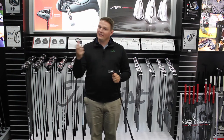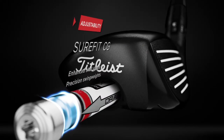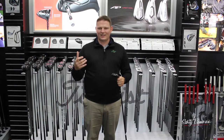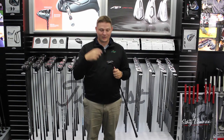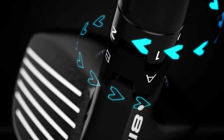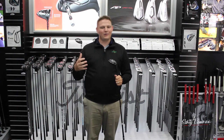The neat thing about these Titleist hybrids in the 818 series — that you've come to expect in the 917 driver — is they now have the Sure-Fit CG included in this hybrid. We often hear players say they just hit hybrids left; Titleist has addressed that by being able to modify the CG with the Sure-Fit CG system. They've also continued with their Sure-Fit hosel to modify loft and lie angles.